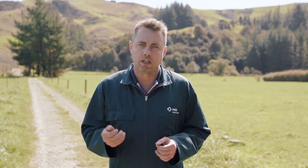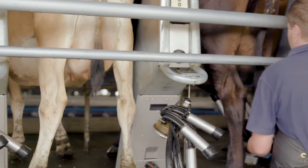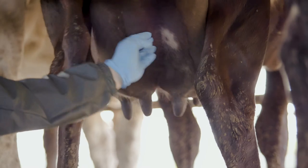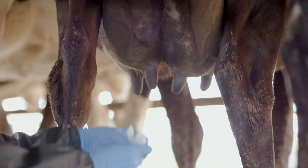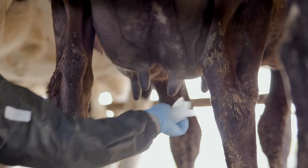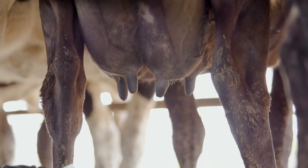Whether it's springers, colostrums or milkers that you're cupping up, it's important to only put cups on clean, dry teats. When droplets of dirty water or muck hit open teat ends, the risk of mastitis goes up. So if cows come in for milking with dirty teats, give them a quick clean with a dry paper towel. Don't hose udders — if teats are wet, it's best to dry them before cupping them up.